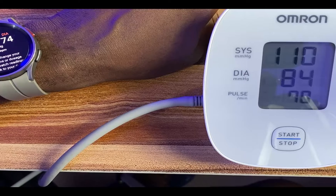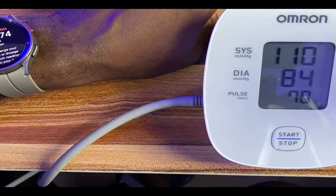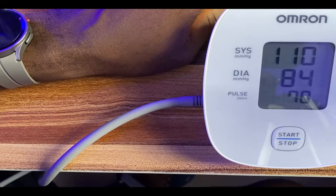Please note that this is not medical advice. You should not take any medical action based on the measurements you get from the watch without seeking the advice of your doctor or any qualified healthcare professional. This is just for general information purposes only.